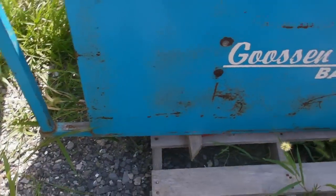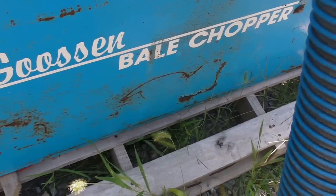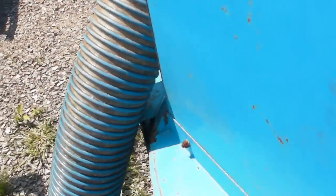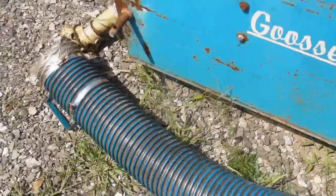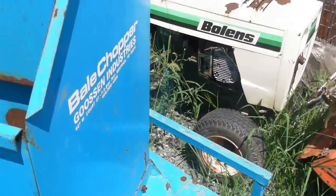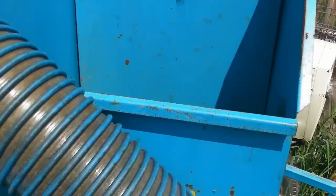The paint has got some flaky areas, but it does work good. As you can see here, down inside it's got some string around the choppers, but they're in pretty good condition. You just shovel the bale in and you're ready to go.